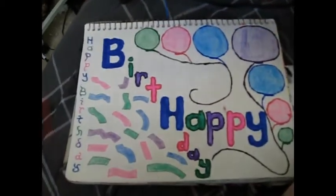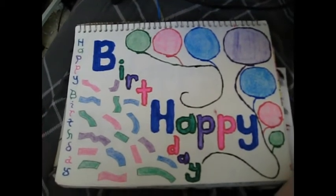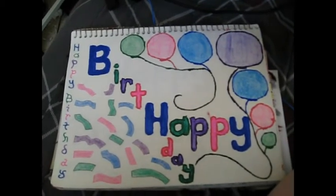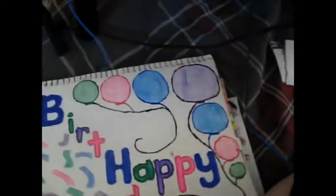And then this is, of course — you can tell — Happy Birthday. It's got all sorts of things: colored pencil, paint, and a plastic bird. And then of course, Happy Thanksgiving.